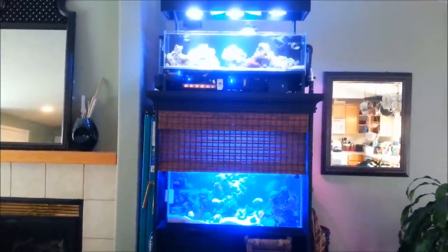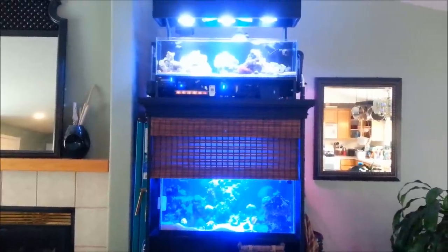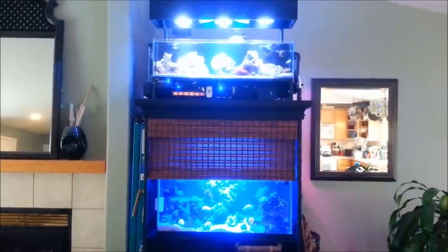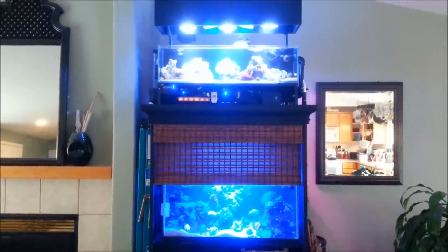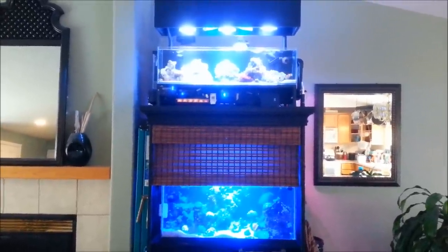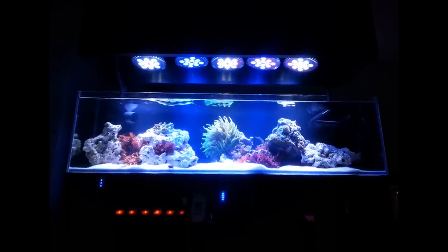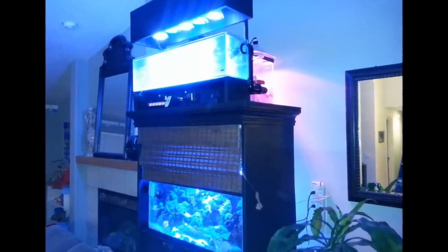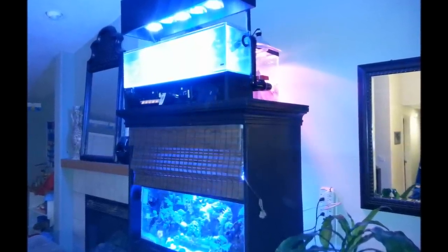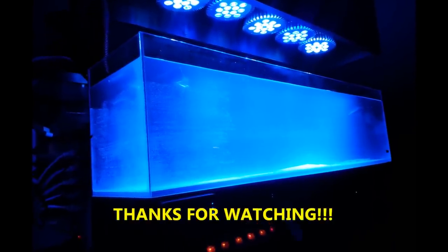Thank you for watching guys, I hope you enjoyed the video. Stay tuned for some upcoming projects — I'll be converting my hot tub over to a viewable fish tank, installing an acrylic window and doing some foam and live rock work on the sides. That should be an interesting build and I'll have videos coming out on that pretty soon. Thanks for watching and happy reefing — I'll see you guys next time.